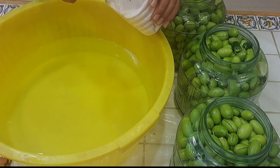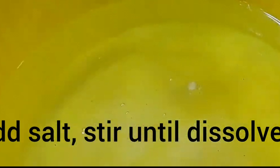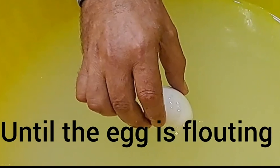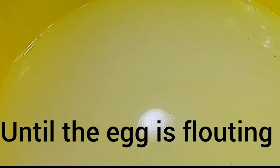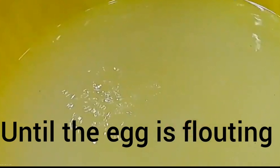Now we need to make the brine. Add some salt to the water and keep stirring until dissolved. To check if the brine is salty enough for pickling, we make the egg test. If the egg is floating, the brine is ready; otherwise, add more salt and stir until the egg floats.